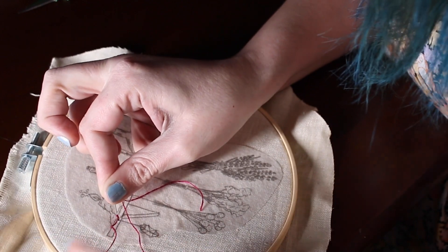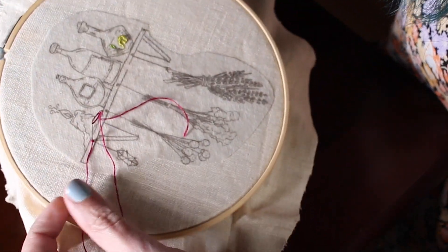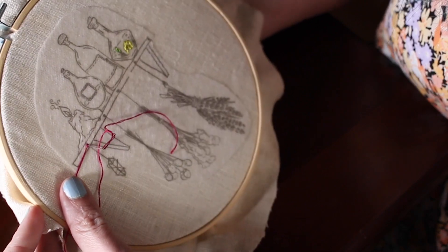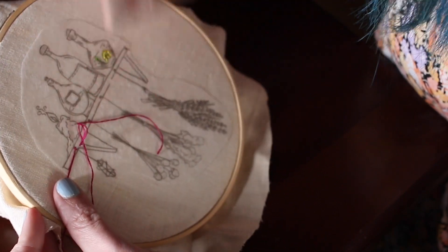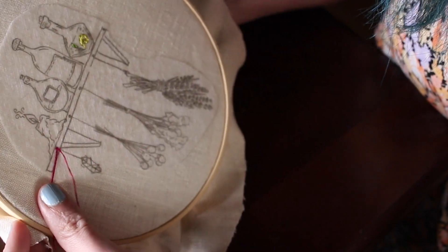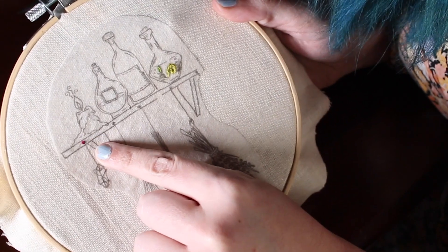Take the floss and where the little knot is, pull it down. Hold your thumb here, keeping it a bit taut. Hook the needle through — and you have a cute little nail.